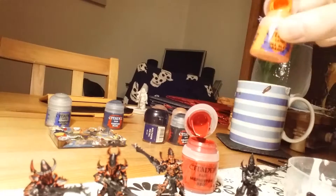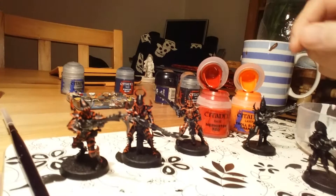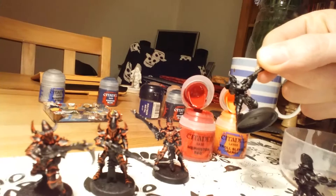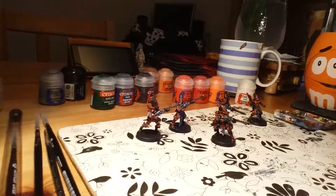The next highlight will be using just the orange. The final highlight will probably be a bit of white mixed with it, just to give it a real big zing. Overall I'm really pleased. I've got two more to do. What I'm still using is Bolt Gun Metal for the metal highlights, gun barrels, and a few chains and stuff. Keep you posted on the next stage of progress.